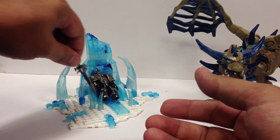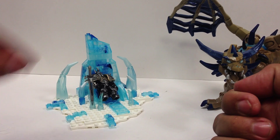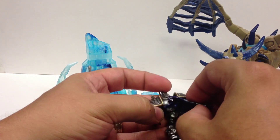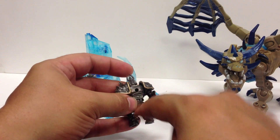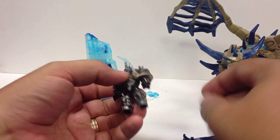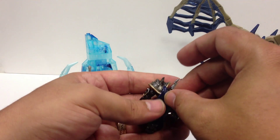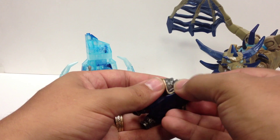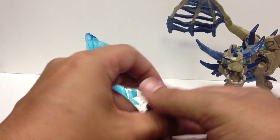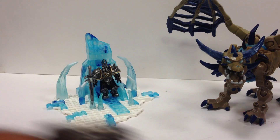One neat thing is that Frostmourne actually has a place to store it in the ice on the throne piece, which is cool. There's also a little clip that you can plug into his back to store Frostmourne across his back. I really prefer the cape though — Frostmourne comes out of the holder because he's holding it. Storing a weapon across the back makes sense for figures like the griffin rider, but for Arthas it stores right there on the throne.